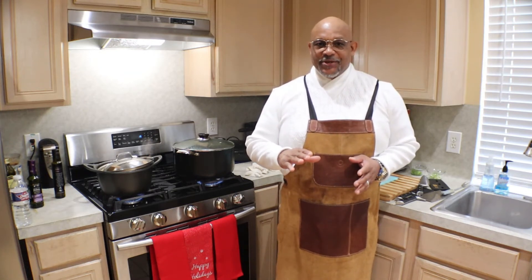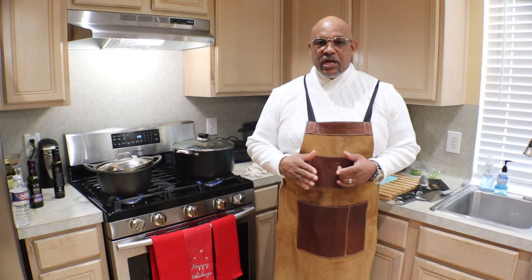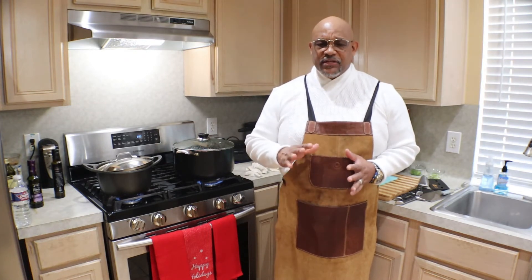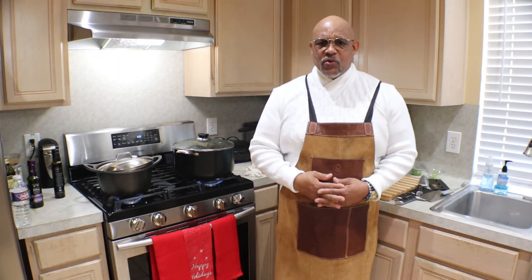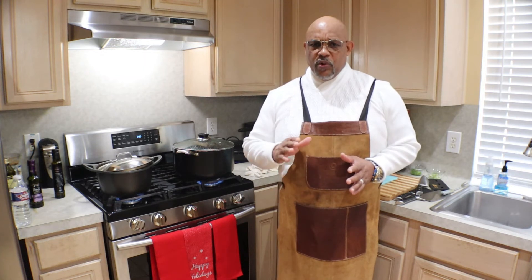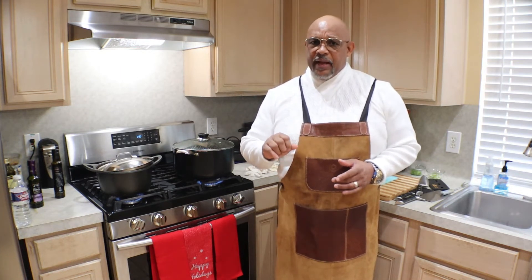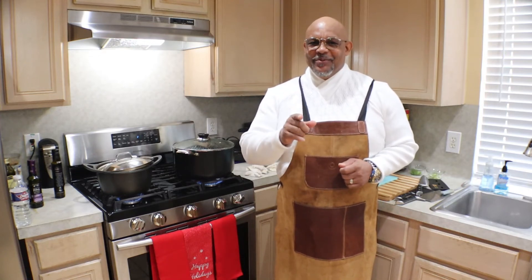Once the greens become tender, we add our seasoning — the full spectrum. That includes salt, pepper, onion salt, garlic salt, Slap Ya Mama, Tony's seasonings. That's the full range of Granddad Paris seasoning. I'm going to see you in about 30 to 45 minutes. The total cooking time on this could be approximately two hours. We want to cook it on medium, keep a small amount of water in it, and continue to stir from the bottom.